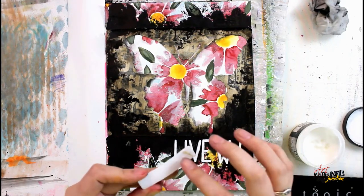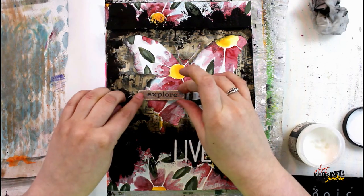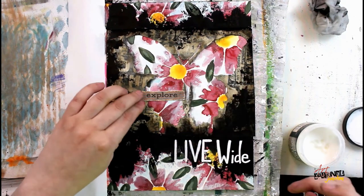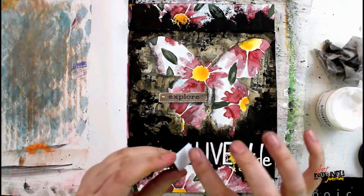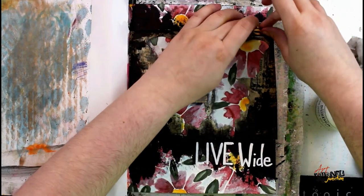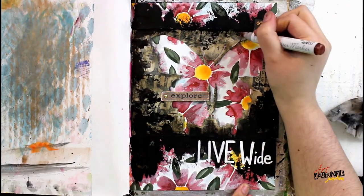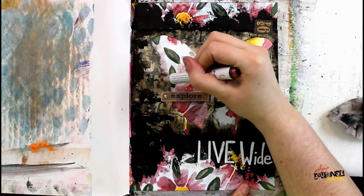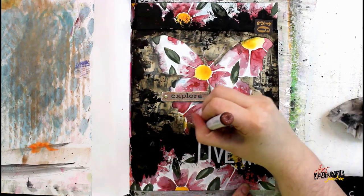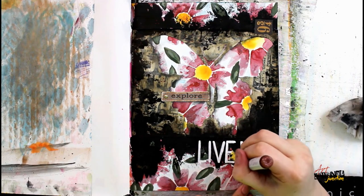I'm going to glue down the 'Explore' die-cut ephemera with the gold brad. I'm also using a little piece of square ephemera that says 'Nine and Three-Quarters,' printed in gold foil, which adds a nice sparkle and blends in with the sparkle from the glitter marker on the flowers. Now that everything is 100% dry, I'm going back in with that glitter marker, adding some dots over the top of everything to bring it all together and incorporate that sparkle from the background.